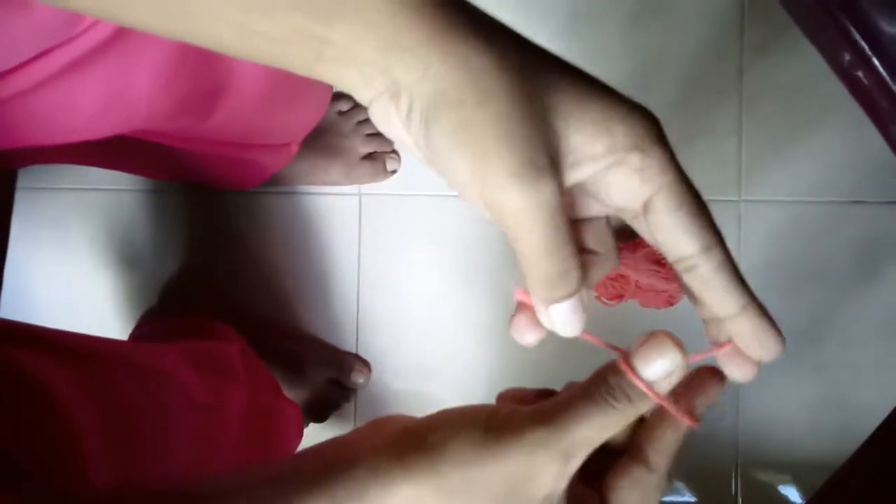First, we can get the ball of yarn and find the beginning. We found it! And we can let it roll over, take this end, and hold it like this. Put your index finger, roll it over, and put your thumb also inside that. Then pull this in — and yay, you have a loop. Next, take the crochet needle and put it in, and tighten it up.